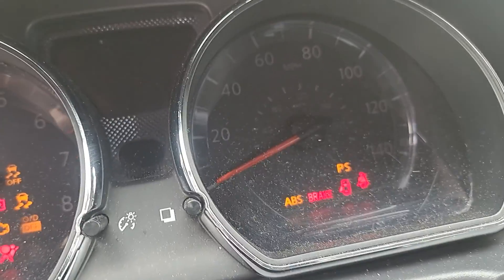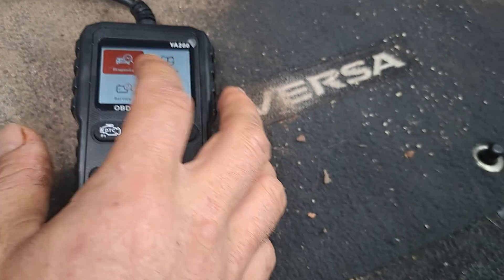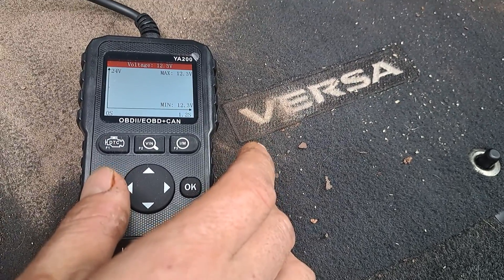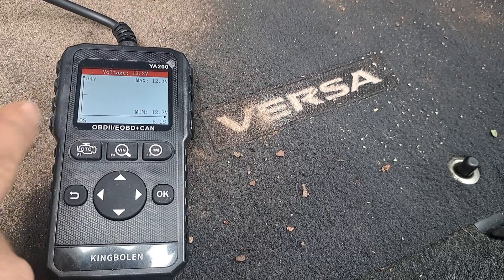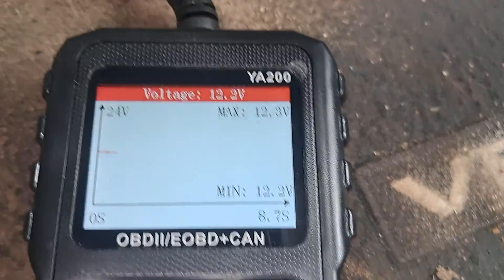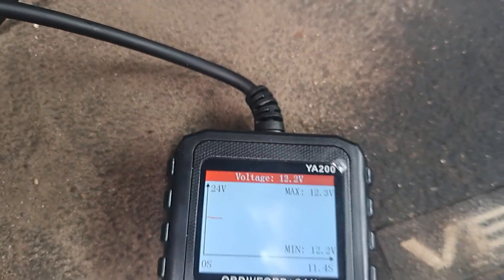We're going to turn the ignition to the on position. Push the button twice. There we go. So we can do the battery and it tells you it's running at 12.2, 12.3 is what the battery is right now. So you can run it and it'll increase slightly here.